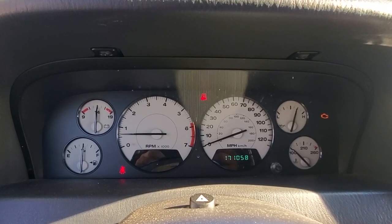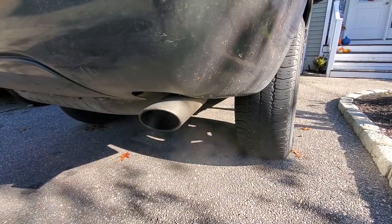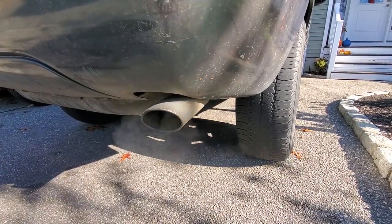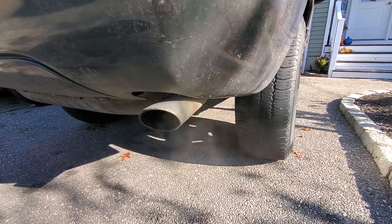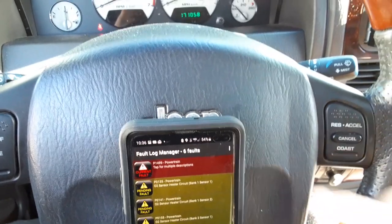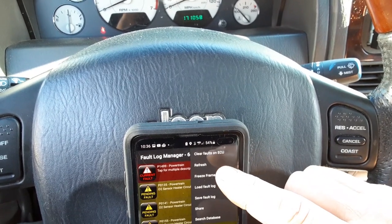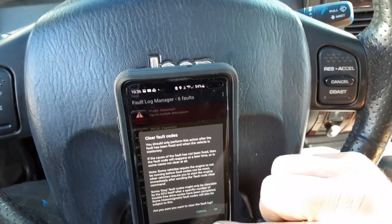We've got our 2002 Jeep Grand Cherokee WJ with a check engine light and a couple fault codes. We've got a couple O2 sensor fault codes and it's running rich and sloppy, and we've also got a hydraulic fan solenoid code. We've got our codes: hydro fan code and our O2 sensor code. Let us clear the faults — clear faults on ECU.